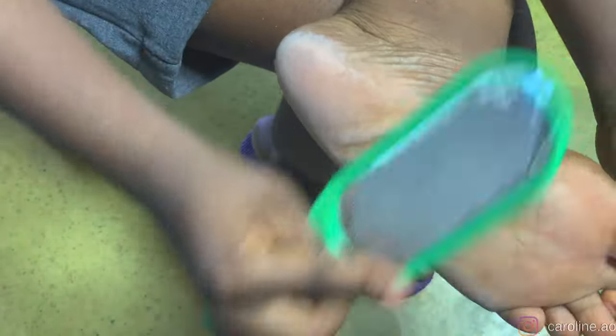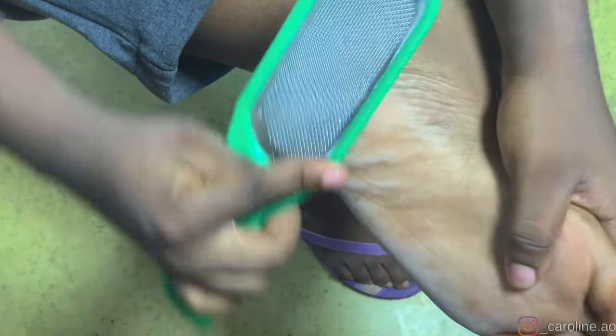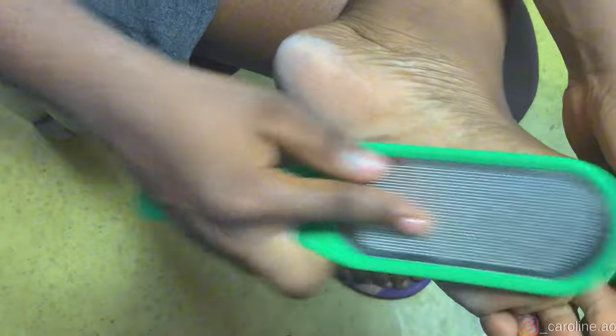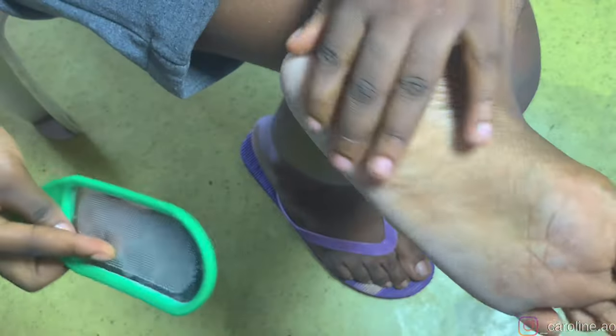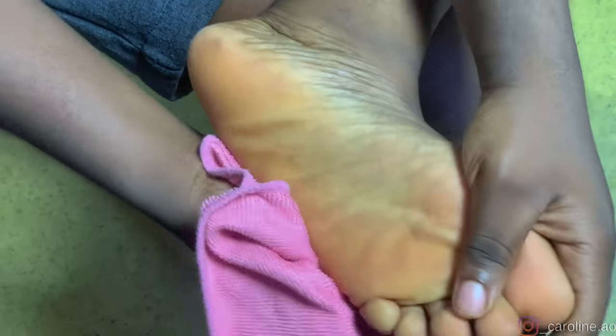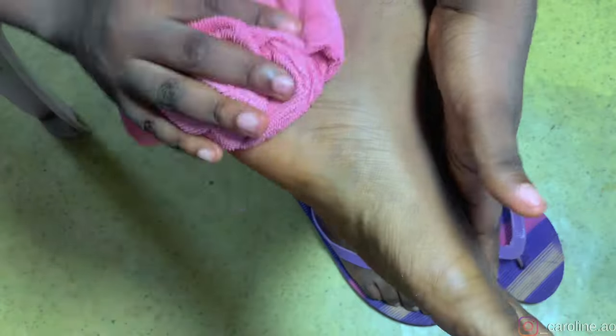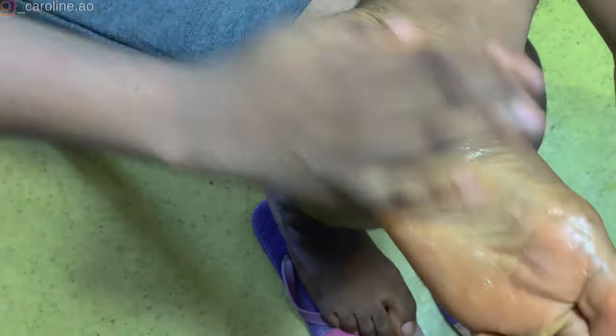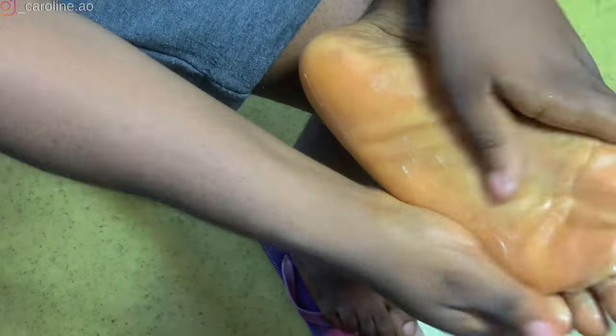Note that I already did this a few days ago before repeating it, because you're going to have to repeat the filing two to three times. Since I already did it earlier, my feet aren't looking too rough. After filing, go and wash off the dead skin cells, and then apply the paste — massage it very well into your skin and make sure it penetrates.